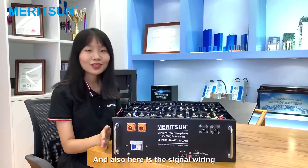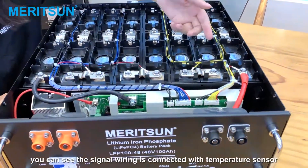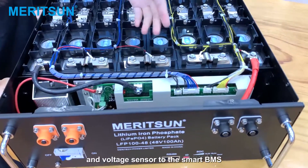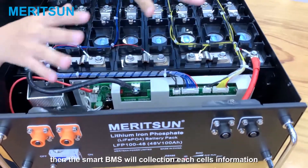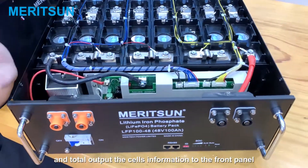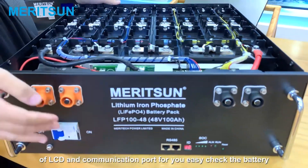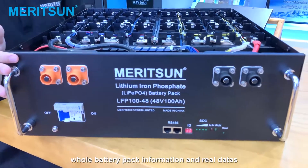Here is the signal wiring. You can see the signal wiring is connected with the temperature sensor and voltage sensor to the Smart BMS. The Smart BMS collects each cell's information and outputs it to the front panel LCD and communication ports for easy checking of the battery pack information and real-time data.